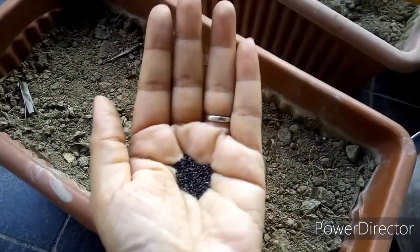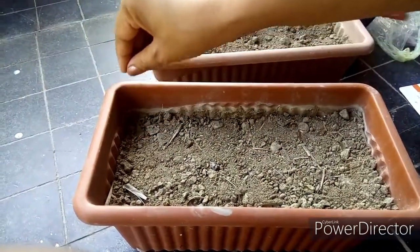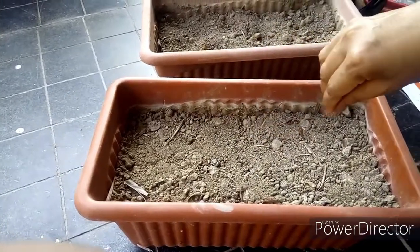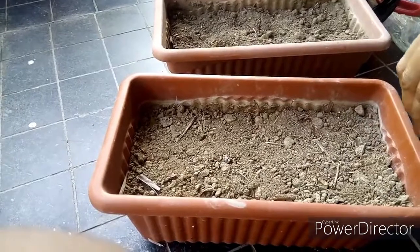Amaranth can be grown throughout the year; however, the best months for growing it are April and May because it needs full sunlight. Soil should be well-draining, loose soil because they don't like overwatering — they are kind of drought-tolerant plants.